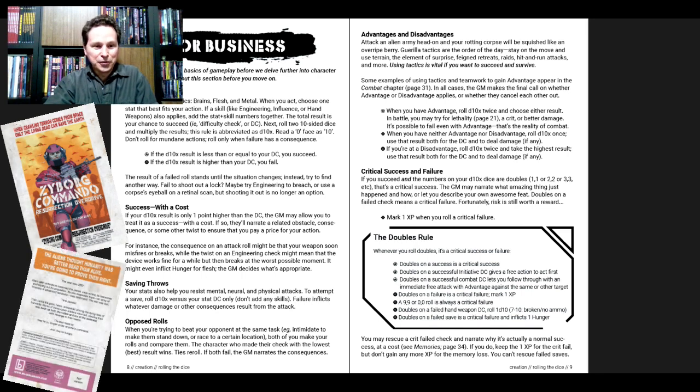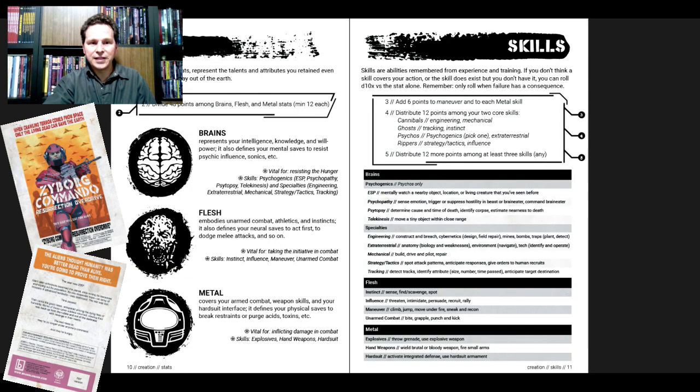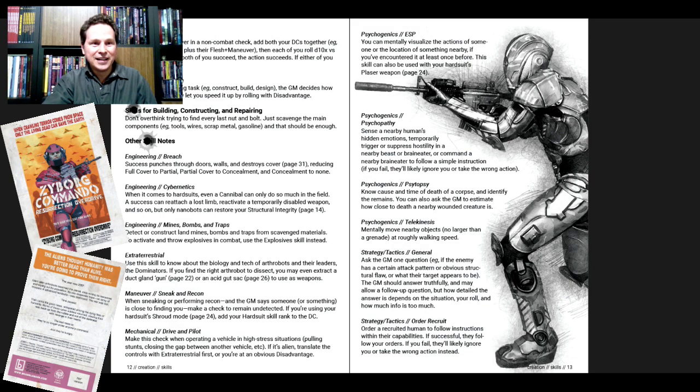There's a good sense of humor going on, plus it's also extremely clear — short sections covering rolling dice, success with a cost, saving throws, opposed rolls, advantages and disadvantages, critical success and failure, and the doubles rule. That's pages 8 and 9. Stats and skills are pages 10 and 11 — our stats, remember: Brains, Flesh, and Metal. There are also assists, reducing time, skills for building, constructing and repairing, other skill notes, and derived abilities.